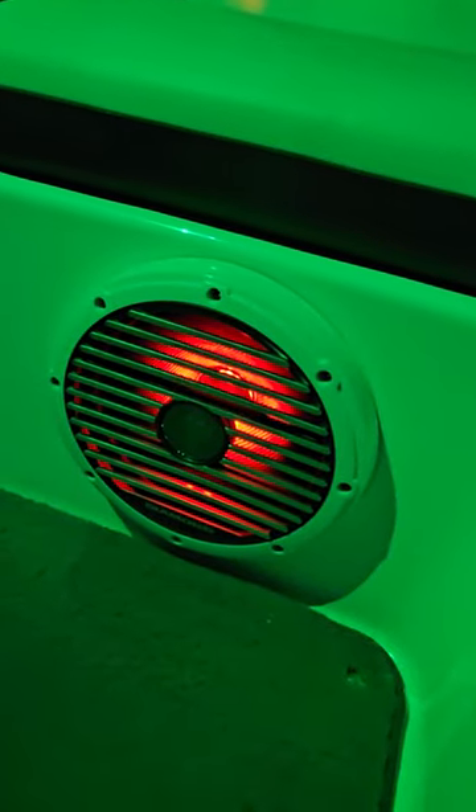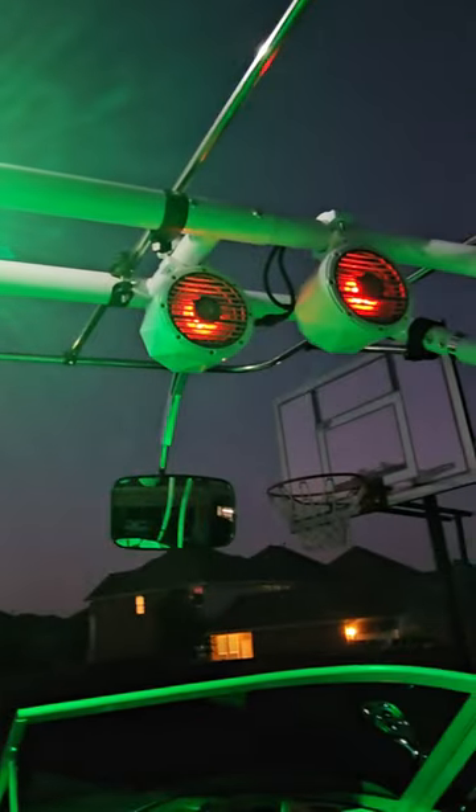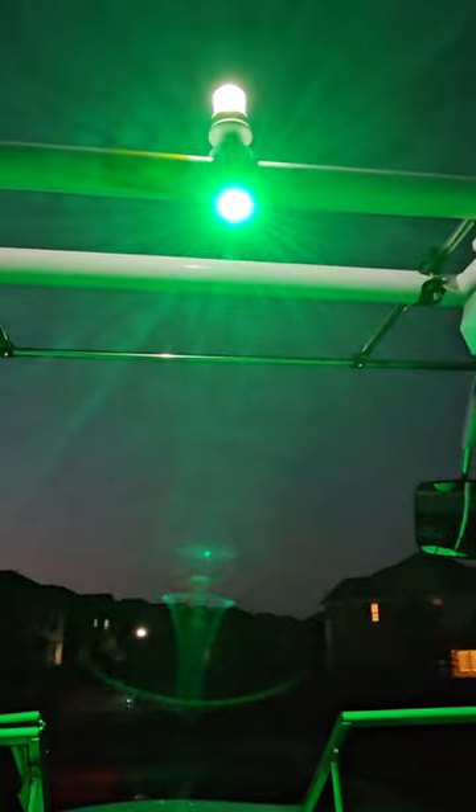Down low here we did not have room for tens so we went with eight inch coaxials. Ten inch subwoofer there. Six and a half inch Diamond Audio cans. Top it off with a stinger rock light as a dome light. Thanks for watching.